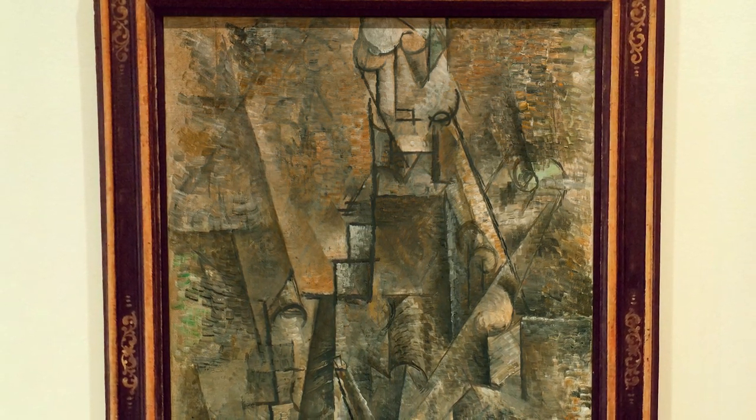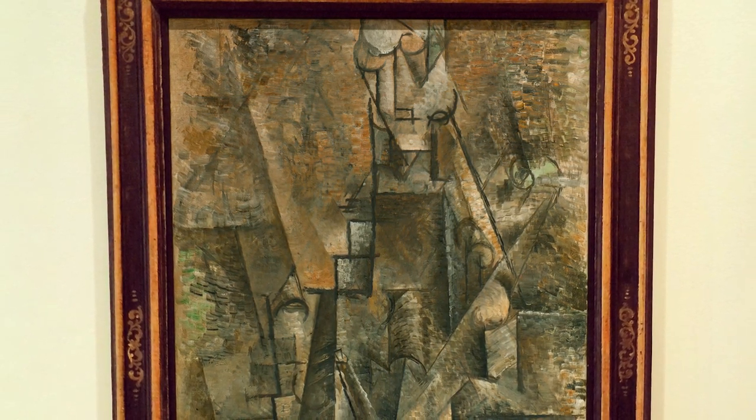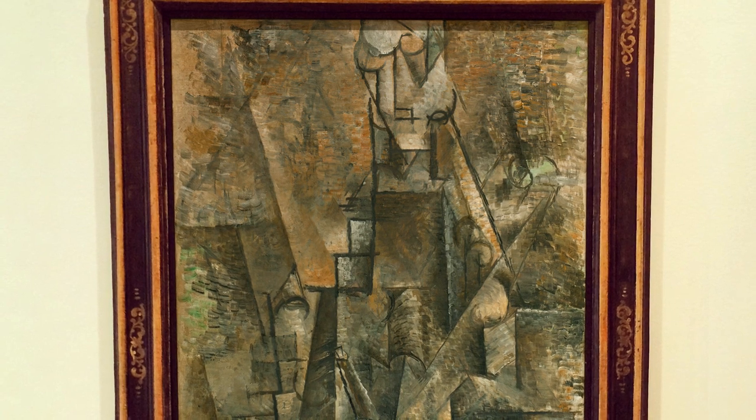Although the extreme fragmentation of form encourages an abstract rather than a figurative reading, Picasso retains the vertical positioning of the figure used in conventional portraits.